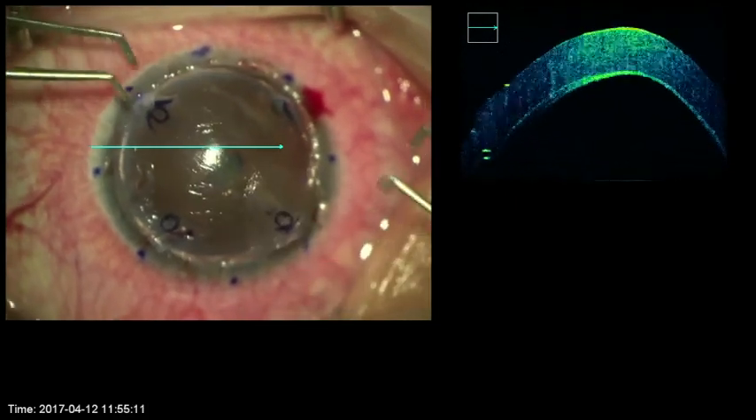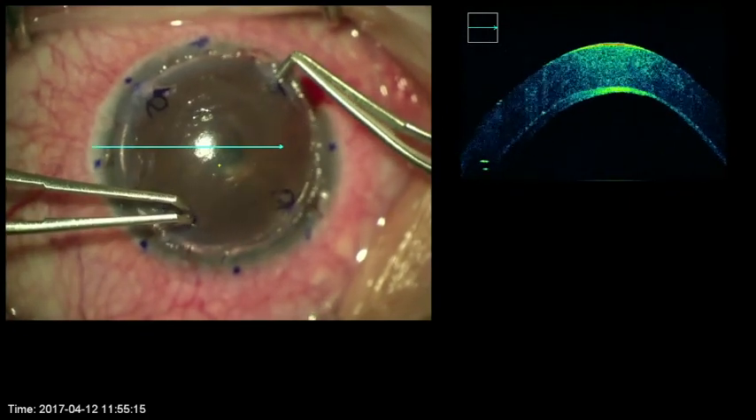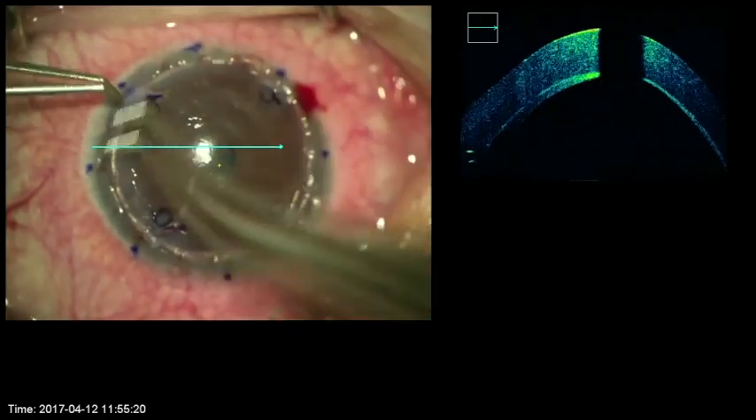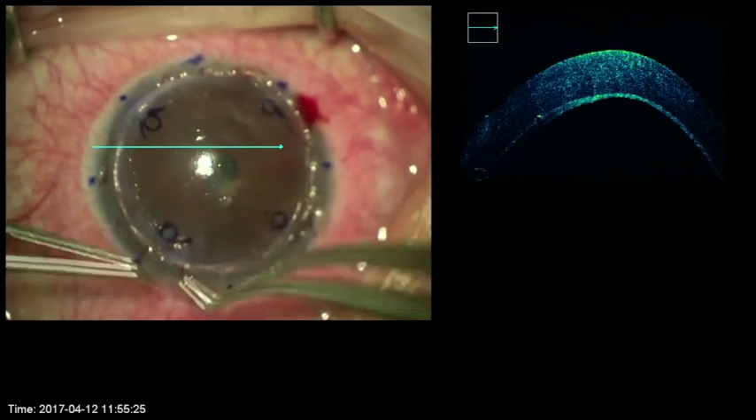Intraoperative OCT is helpful in other corneal lamellar surgeries such as DSEK and DMAK. Grip and rip ALK is much easier and safer than other techniques of deep anterior lamellar keratoplasty. Although OCT is not necessary for the procedure, OCT elegantly shows the thickness and smoothness of the layers in an intraoperative setting.